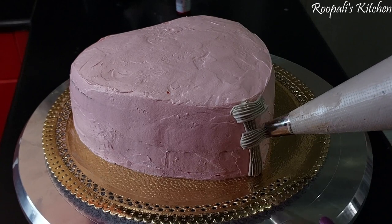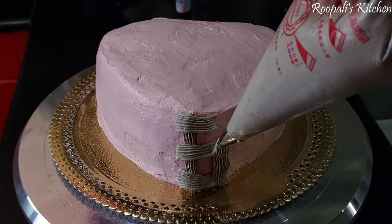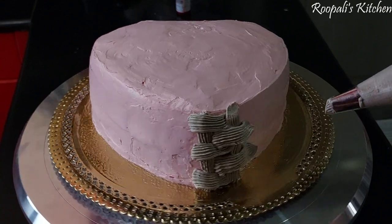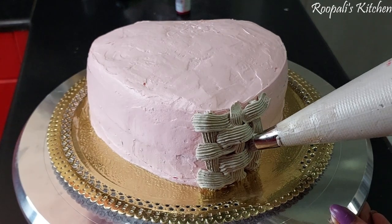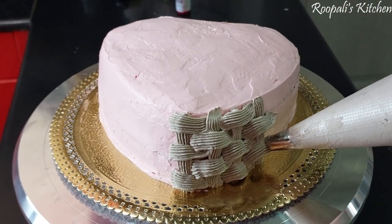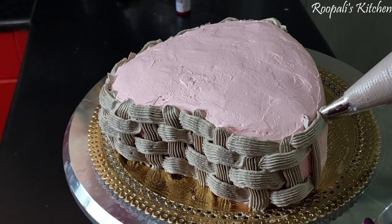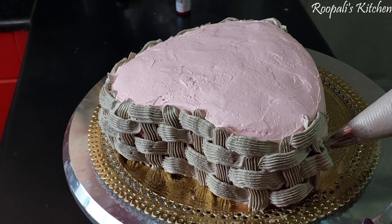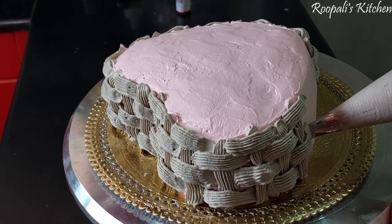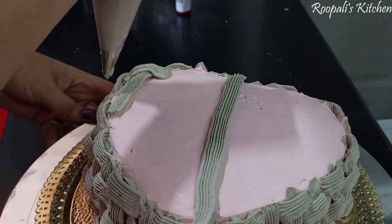So now we are going to make a basket design on our cake. First we will make a vertical line, then we will make a horizontal line and leave a little gap. When we make another line, we take the gap from here. This way you have to make the whole cake — it is a long process. The cake has taken me a long time because I am a little slow, but if you think the first time it is very good, it doesn't matter.